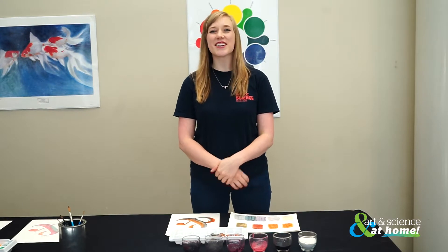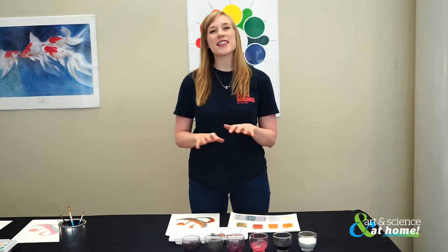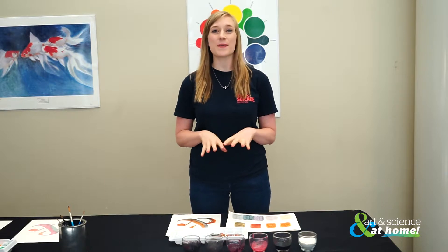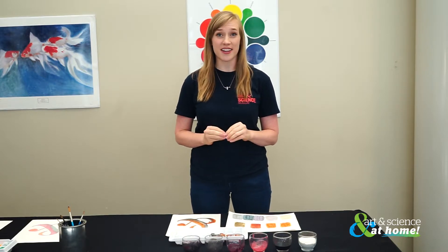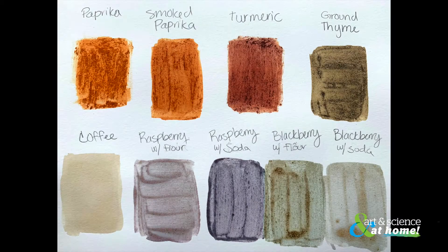Hello and welcome to Learning at LASM. My name is Beth, and my name is Hailey. We would like to welcome you to join us in Learning at LASM Spice Up Watercolor. Today we will be learning how to make watercolors using food coloring and spices that we find in our pantry, and we will also learn about natural pH indicators and how they can affect color.